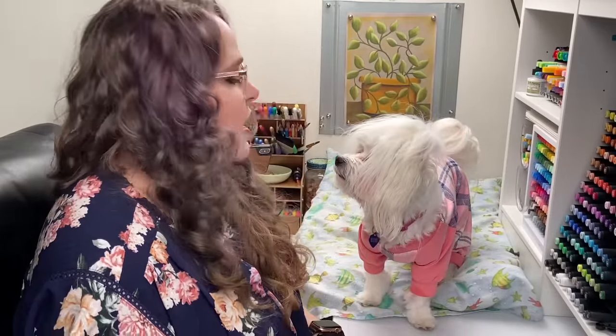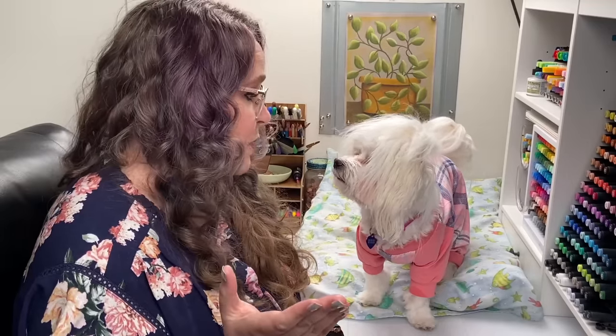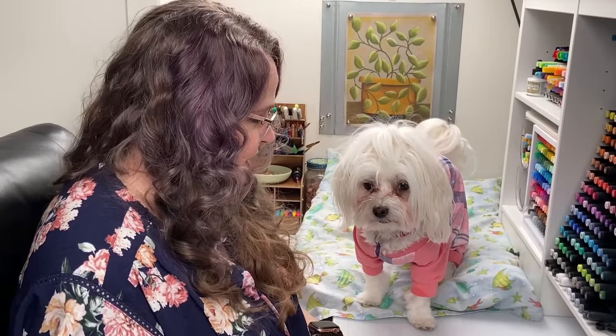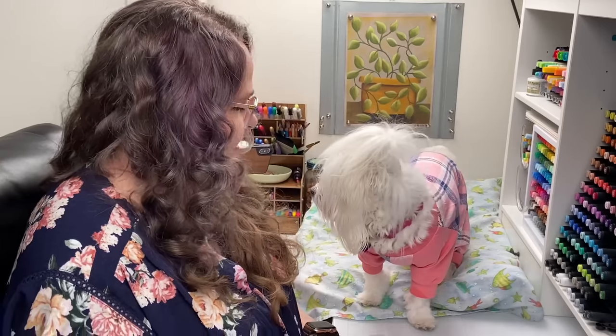Now, Miss Rose, they want to see me unbox this box, and you are not laying down. Do you want to get down? Is that what it is? I guess she doesn't want to be part of this video. So we'll say goodbye. Say bye everybody!